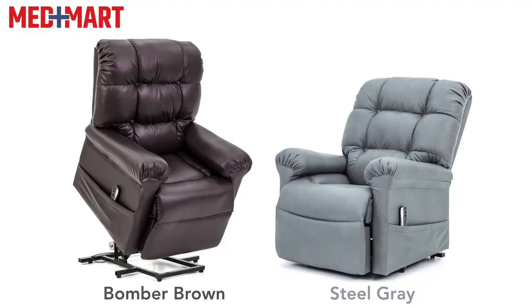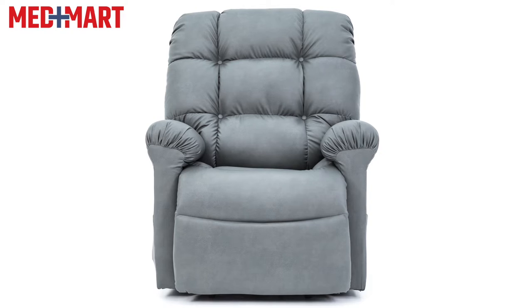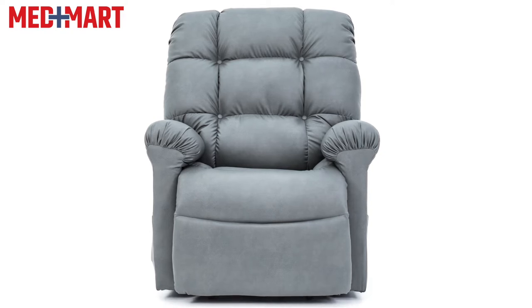There are two color options: the bottom of brown and the gray steel. Between both of these, you should be able to find something that works well in your home decor. These chairs offer a 330-pound weight capacity, so they should be great for most users.